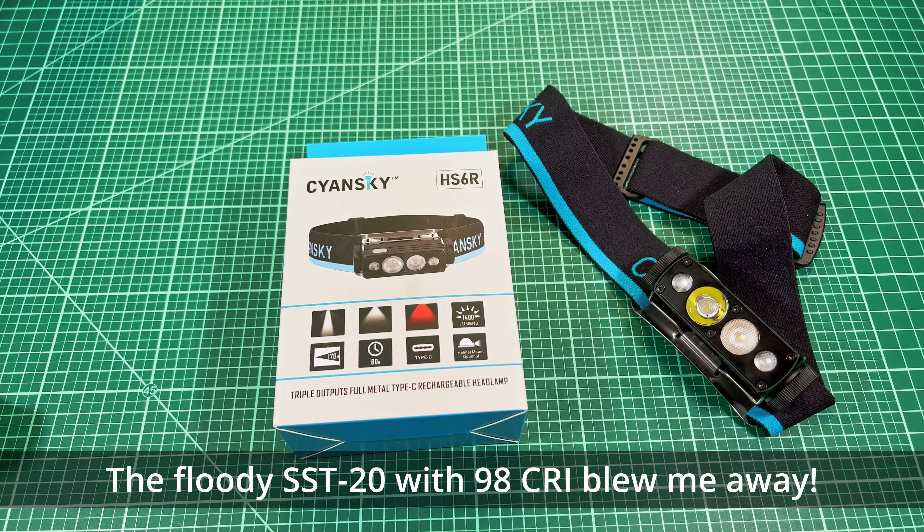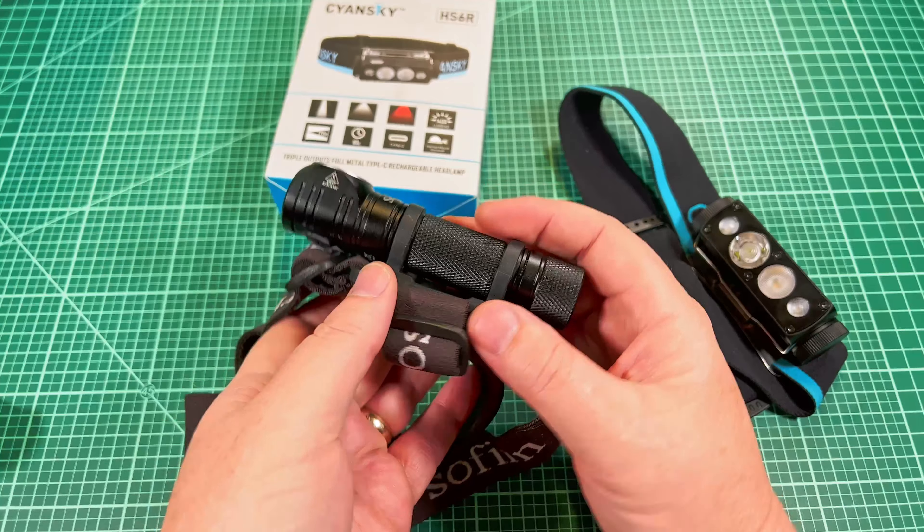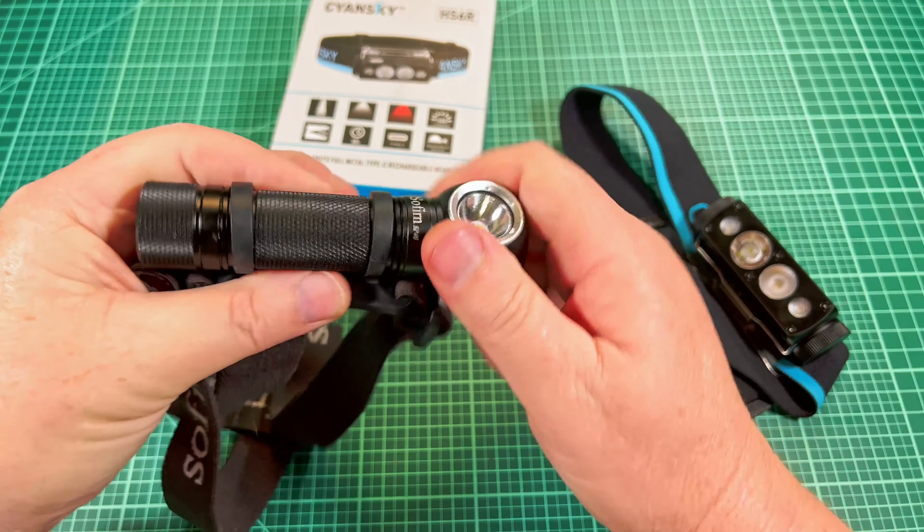I have a bunch of headlamps, and some of them go back really far. I've got a couple Black Diamonds, the SP40 from Sofrin, and other headlamps not even on screen right now. Unlike my flashlights, I don't really care about the exact tint or the exact lumens out of a headlamp, because when I put a headlamp on, I'm thinking tool — I'm going to use this as a tool, soldering something or working under the car. At that point, I'm not so concerned about the light itself. But then here comes this light.